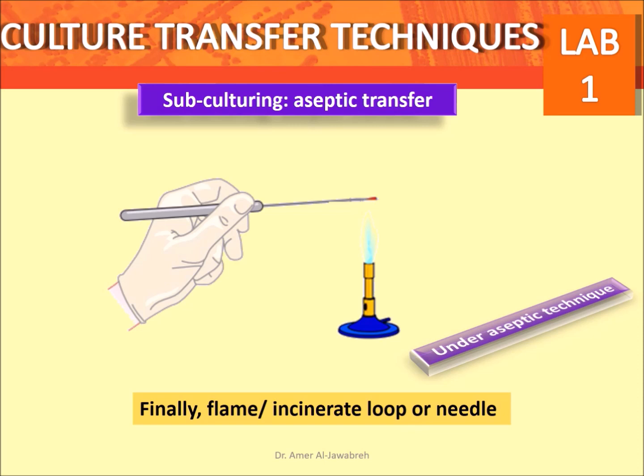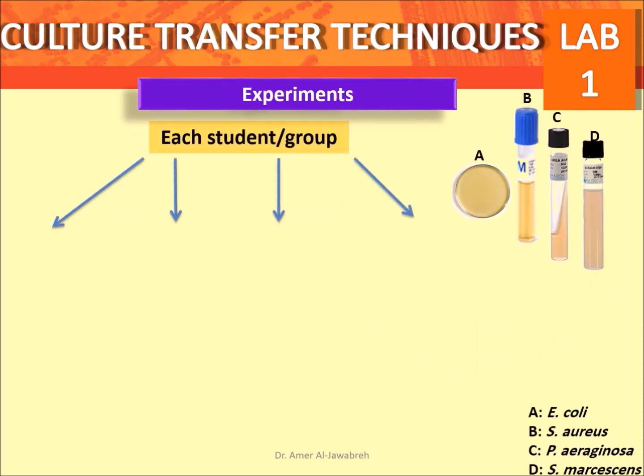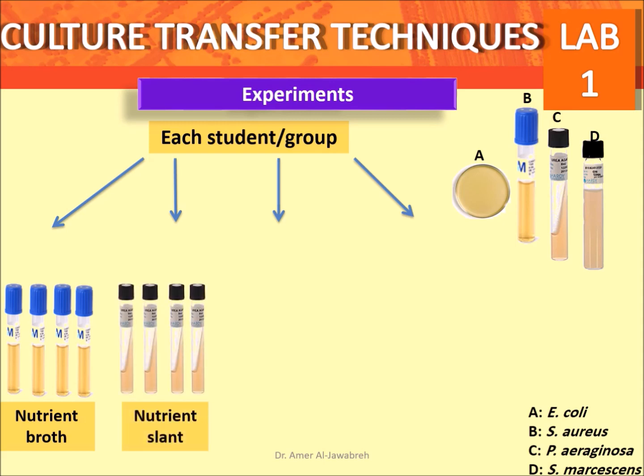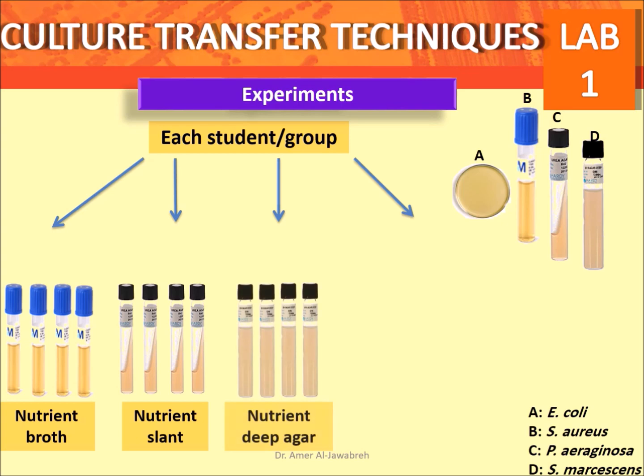Finally, flame the loop or needle after the experiment. To prepare: use four types of bacteria depending on availability in the lab. To each student or group, provide four nutrient broths, four nutrient slants, four nutrient deep agars, and four nutrient plates.